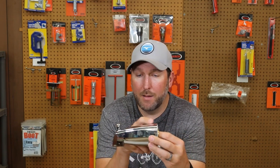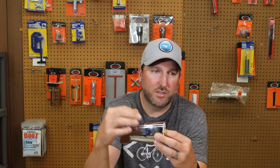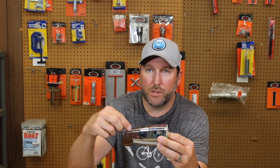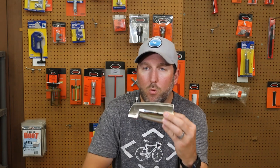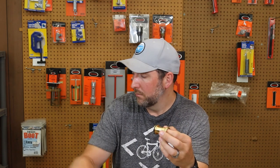Over a period of time, sometimes this will get corroded or just look dingy, or this will get hard to pull up and won't work properly and you need to replace the spout. So you screw this off, buy a standard spout, and it doesn't fit.